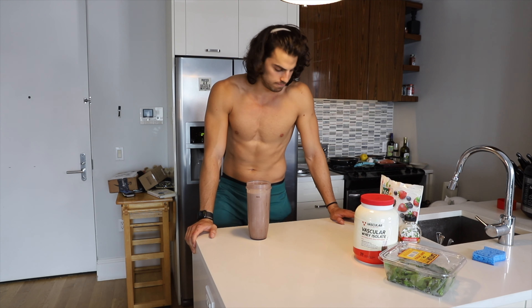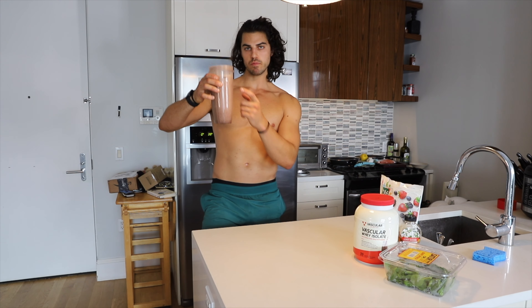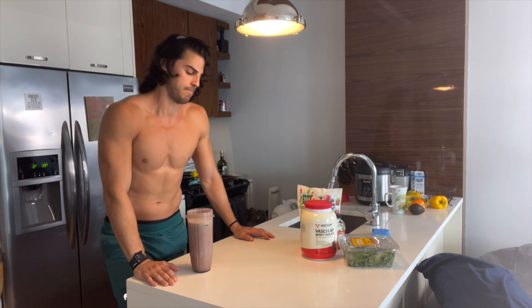Done — let's give it a little taste, see what we got. That right there is the fuel.